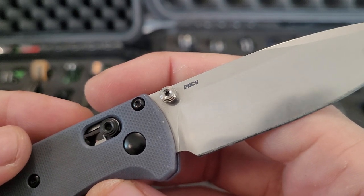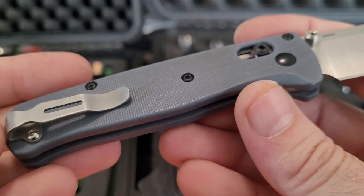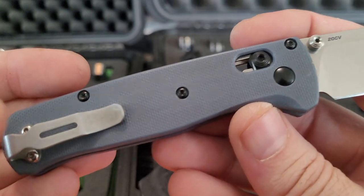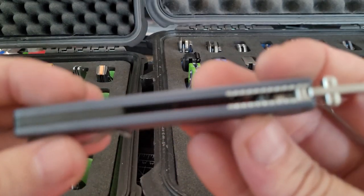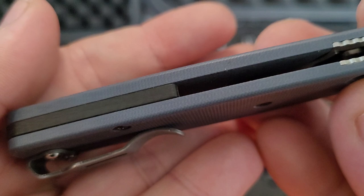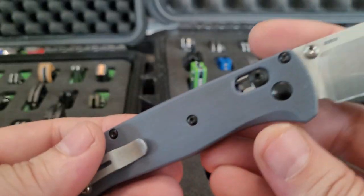BladeHQ Knockout on some Flytanium Slate Blue scales — the 20CV. As far as the blade, the liners, and the pocket clip, that's the only thing remaining from the original. Got a carbon fiber backspacer and then black hardware and some raw titanium thumb studs.